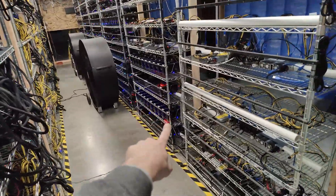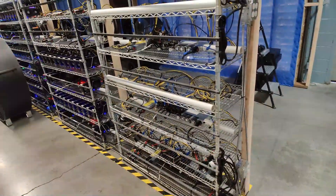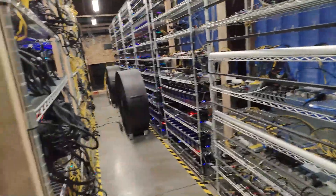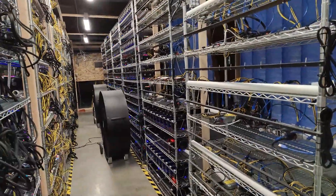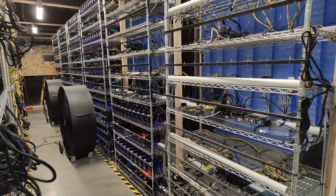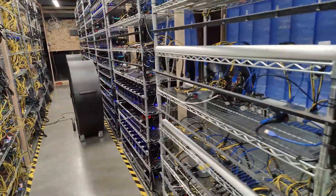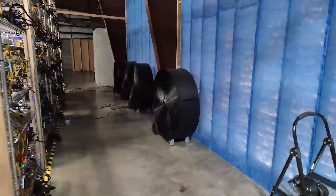We're gonna build up to the top, and then these last five rigs — we're gonna see if we can make them work or not, because we're hitting the limit of this farm. We're using basically all 600 amps three-phase, but we'll see what happens.